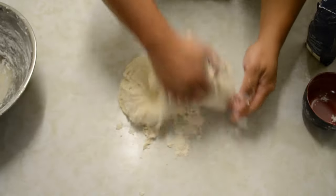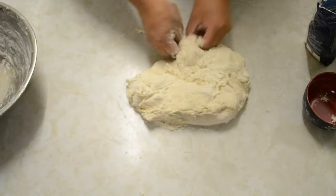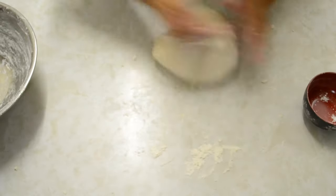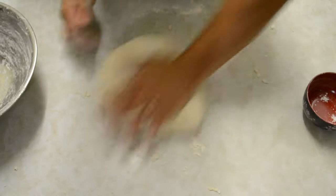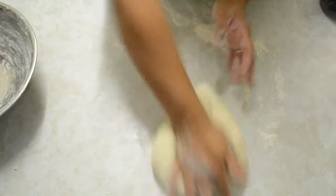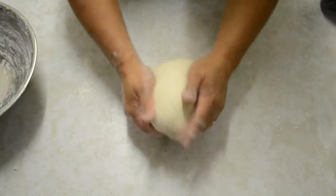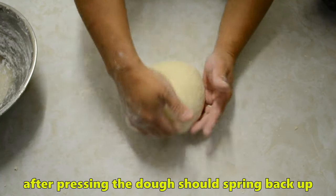Start kneading, just try to incorporate all of the flour. You can do the V-style, left and right. After this you don't need to go to the gym — just make some pizza! When you press it, it will just spring back up.